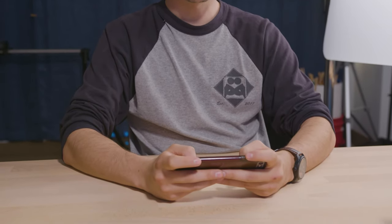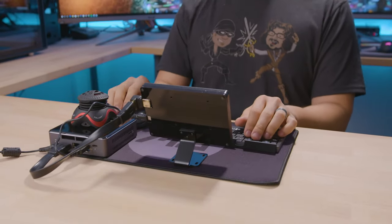Hey, what game you playing? Just some PUBG Mobile — it's like the hottest thing right now, it's pretty fun. How about you, what are you playing over there? Oh, nothing, I'm just playing some PUBG non-mobile, no big deal. Nice power cord, nerd. What the f*** man.